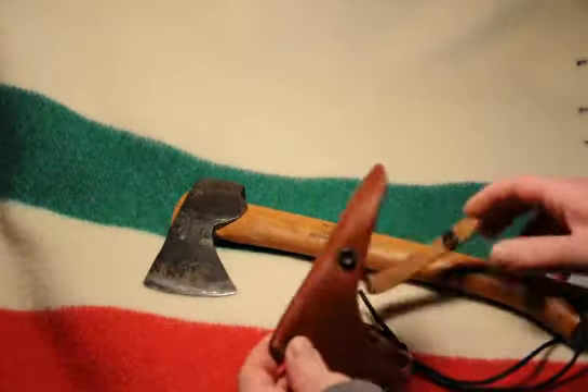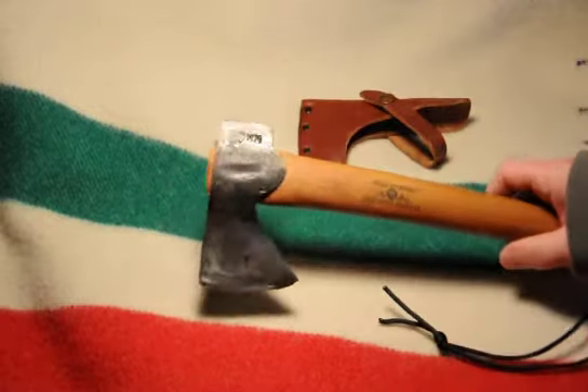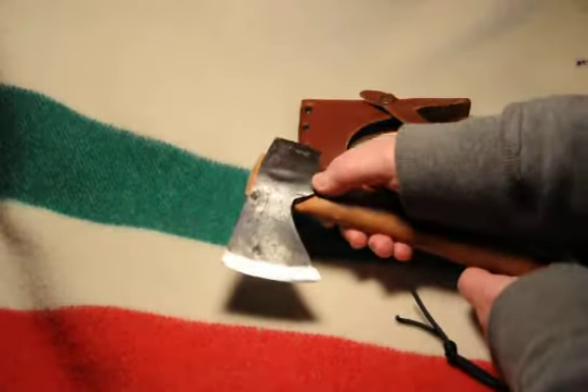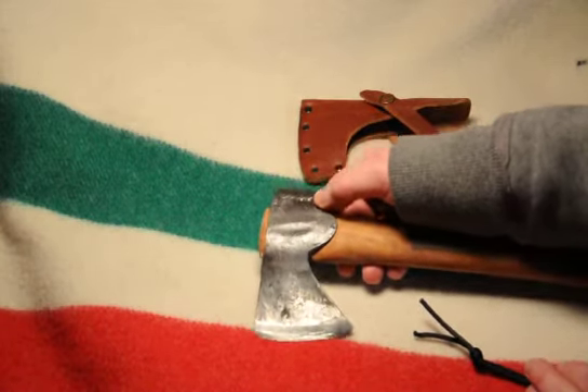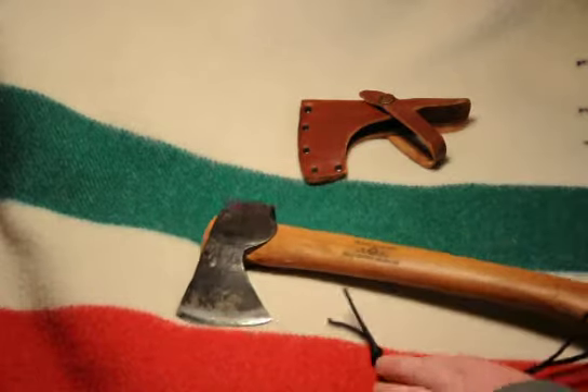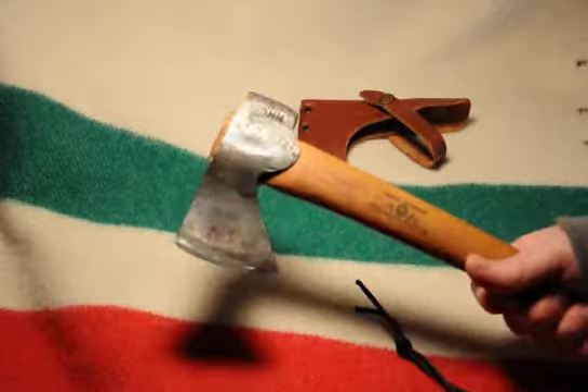It comes with a handy hatchet sheath, and these heads are forged individually. You can see here that there's the maker's initials on it. These guys are all about quality, and this is a nice size that fits the hand well.